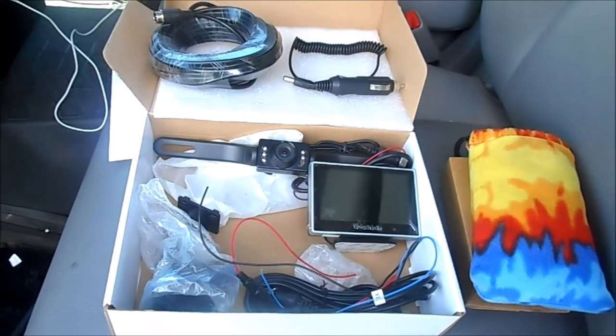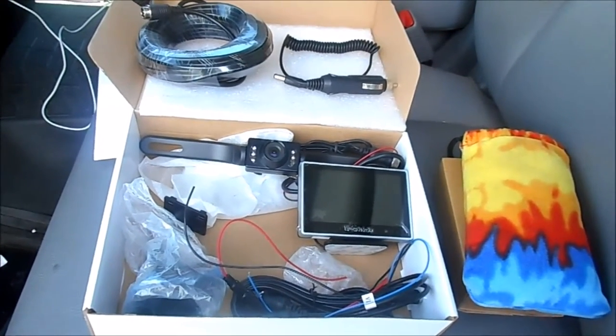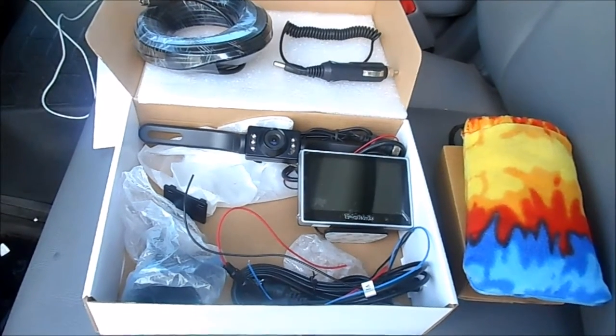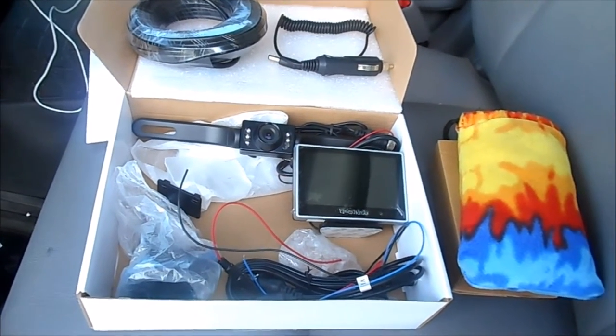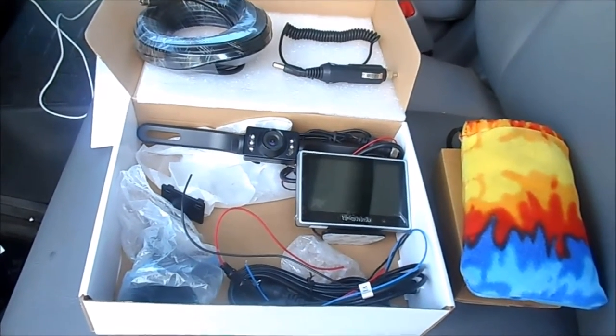This is what the kit consists of. You've got your 30-foot cable, your camera, license plate camera, your 4-inch monitor, your harness, the mount for your monitor, and then the cigarette lighter adapter for a power supply.